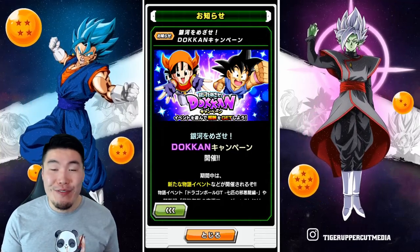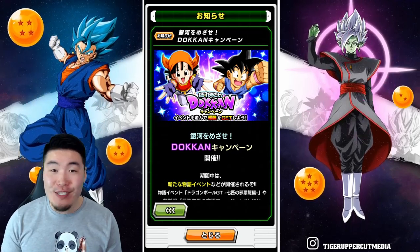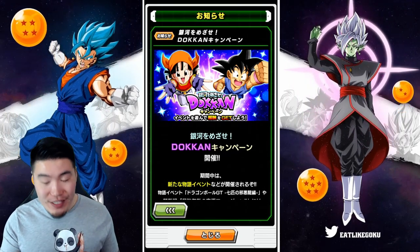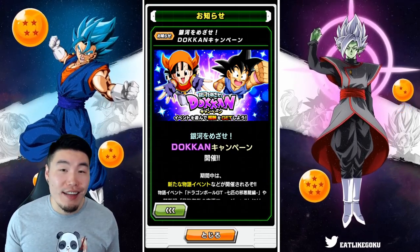We've got some pretty big news from the JP side of the game that I wanted to quickly share with you guys today. So without further ado, let's just jump into the campaign, see what's going on, and find out why people have been so excited recently.